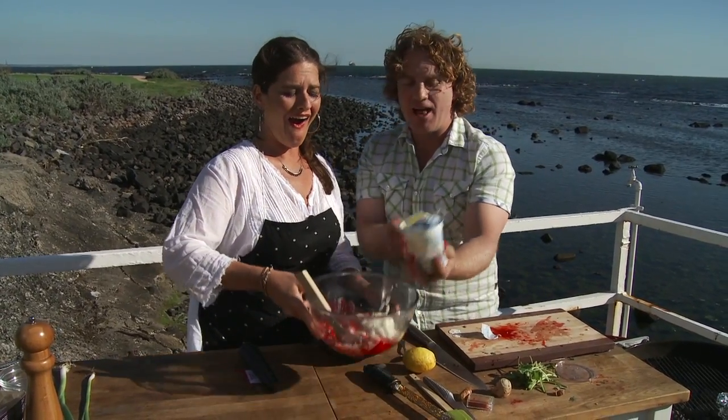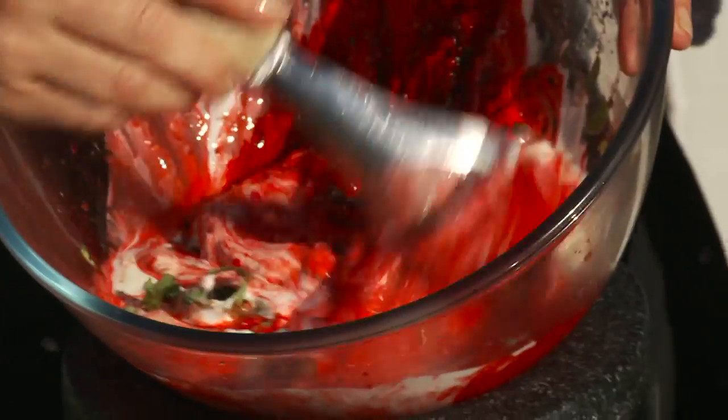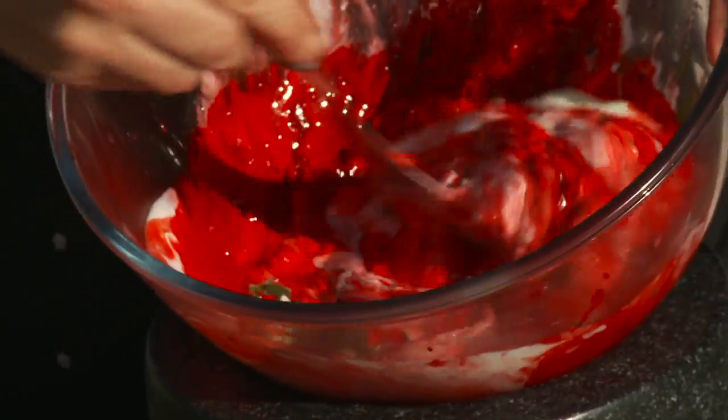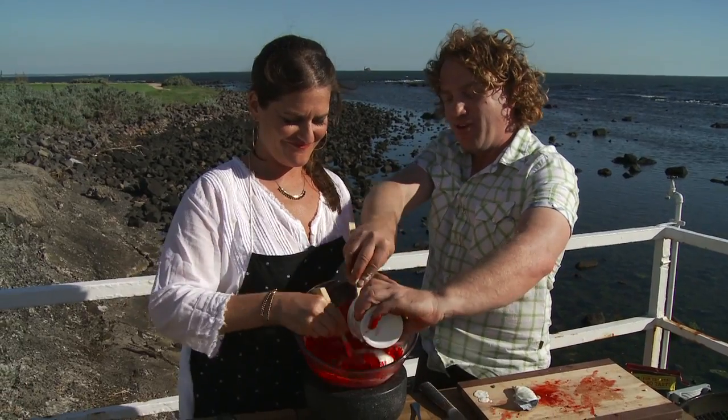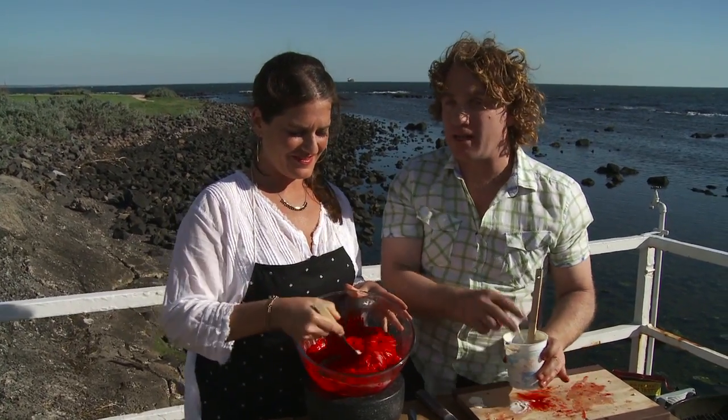That is the colour of a tandoori. If you go to the local Indian store near me and you order tandoori chicken, that's what colour it is — nice, bright red. It looks a bit fluorescent, doesn't it? It looks a bit crazy, but believe me, when it's cooked it'll taste fantastic.